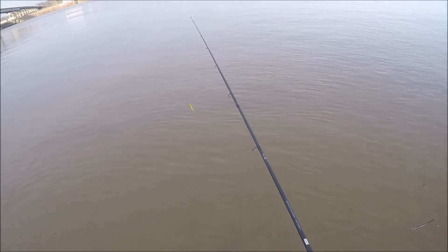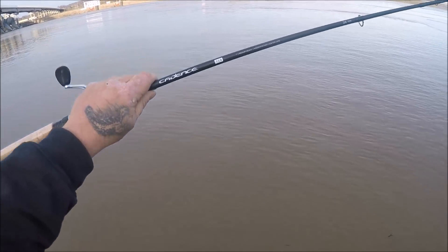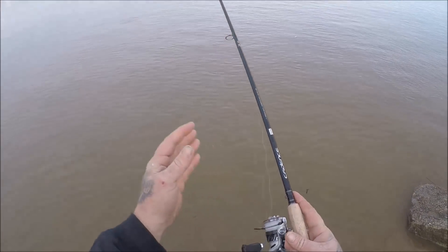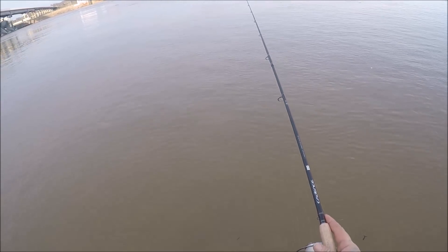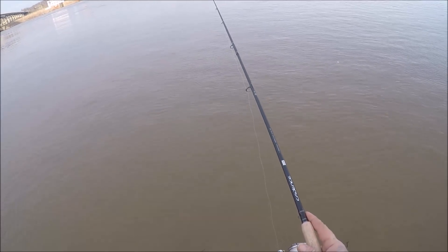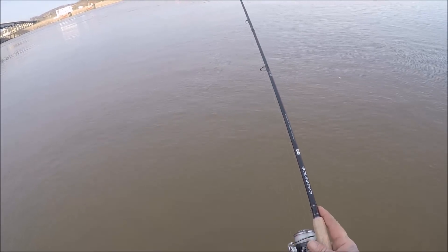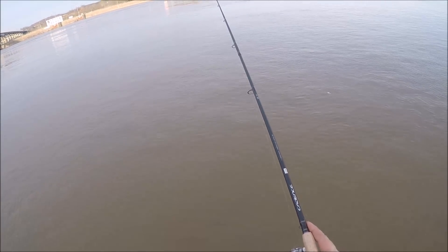I am using a 1/16 ounce jig head with a yellow swirltail grub, and I am using my trusty Cadence CC6 combo — this is a fast action rod. A lot of dudes don't like the real stiff rods, but we're fishing in an area that's really just covered with rocks and it's real snaggy. This fast action rod, even though I'm running mono, lets me feel all the little rocks and the bumps on the bottom, and it just helps me from getting snagged up so much. That's the reason why I really like the stiffer fast action rods.